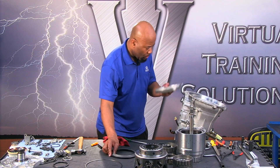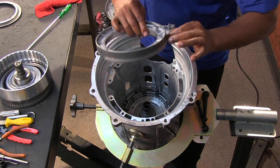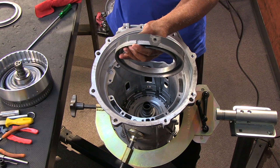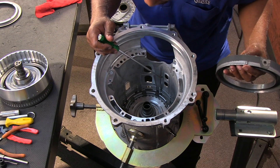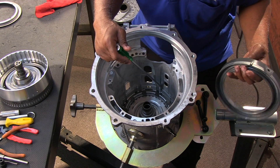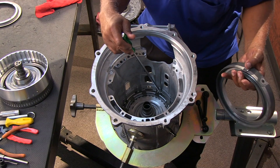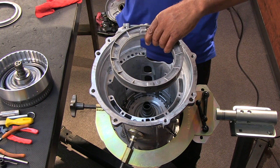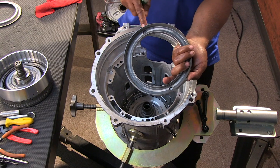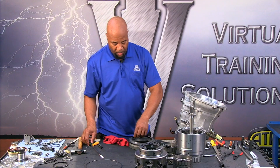The C4 housing has a molded piston — very easy to access on the surface — and we're going to want to change that. There is also an ID that's going to allow us to index this back into the case. This notch right here is going to line up with the groove in the case — the deepest groove — so there's really no way to get it in wrong. The feed hole is right here and we have an orifice at the six o'clock position, which is at the top of the housing.